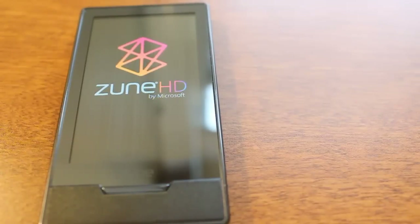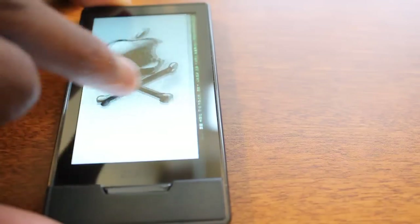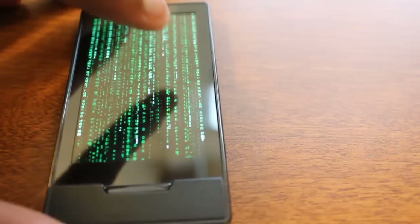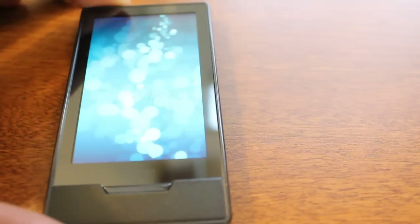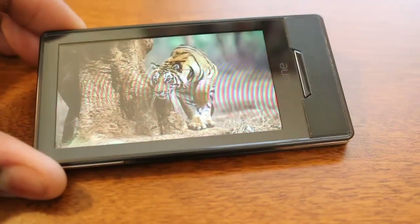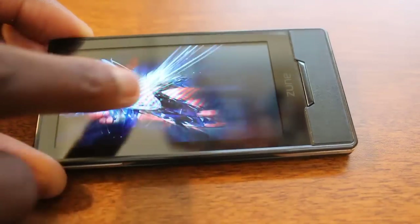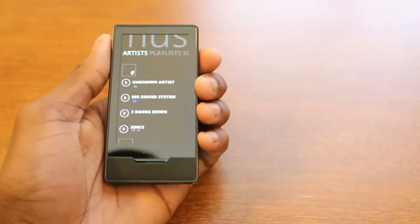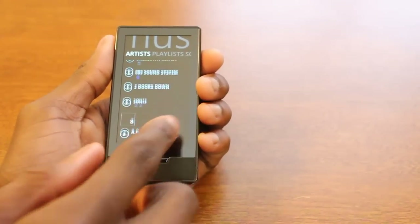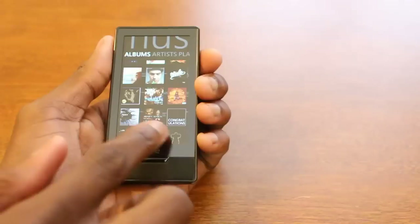Overall, to wrap it all up, if you're looking for a device that is A, a great media experience for both high definition music and HD radio, B, very sleek and portable and pocket-operable, and C, just an overall clean, nice-looking device — I highly recommend the Zune HD. I can't stress enough how underrated this device has been. It does all the little things right, from the sweet design to Zune Pass to HD radio — it just has it all together.